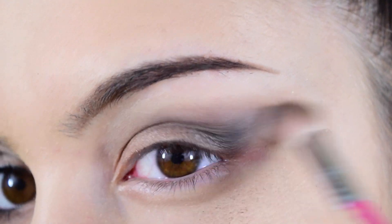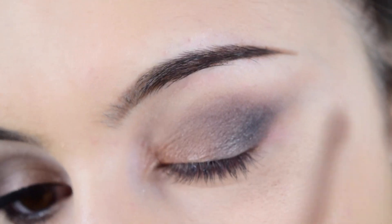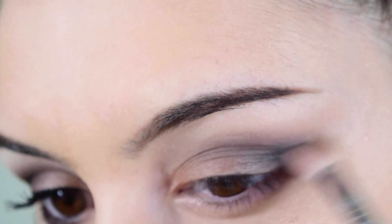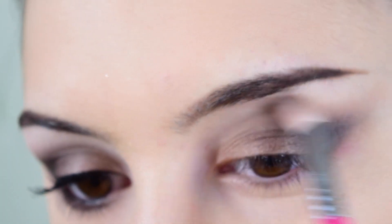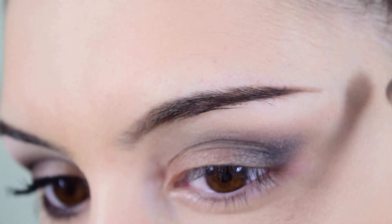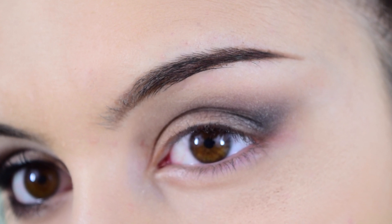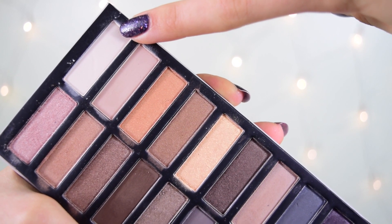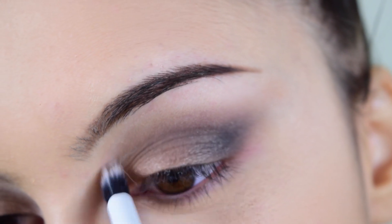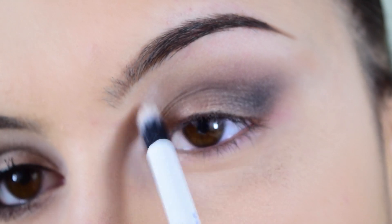These shadows blend together like a dream — I really love the formula. I'm buffing everything out until I'm happy with the smokiness. Don't over-blend because you'll lose the gradient effect from light to dark, and you don't want it to look muddy. Just blend the outer corners and blend outwards.